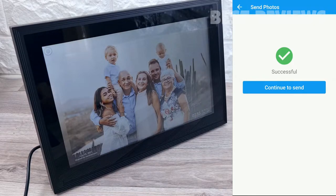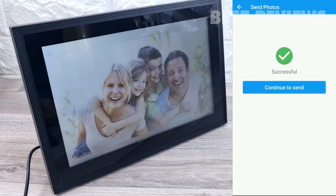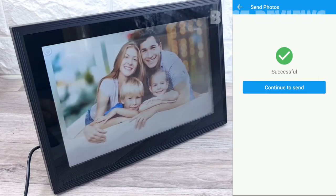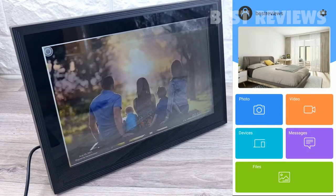You can also decide whether photos are shown in full screen or not. If you don't choose full screen, images that don't match the frame's orientation will be displayed centered with blurred bars on either side. If you opt for full screen, the picture will be centered and cut off.